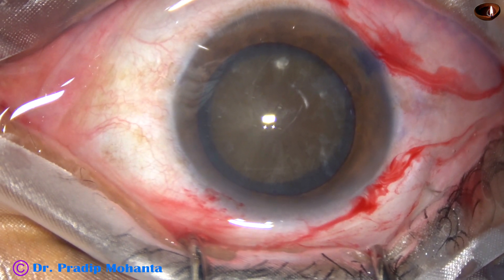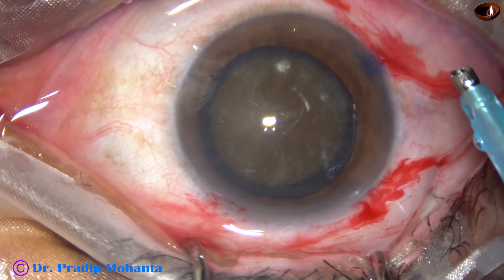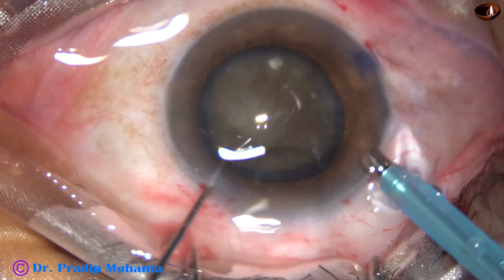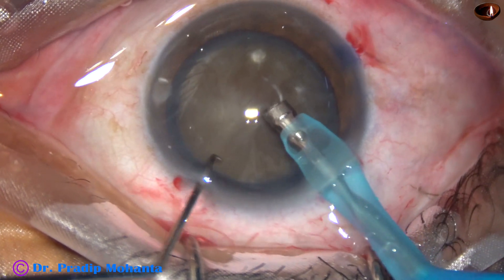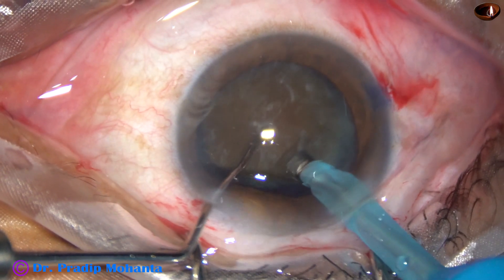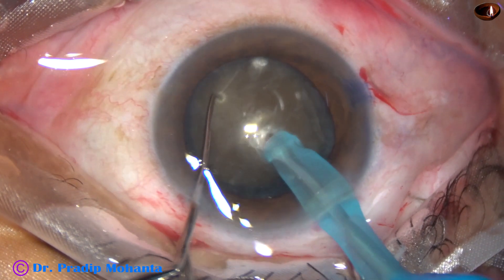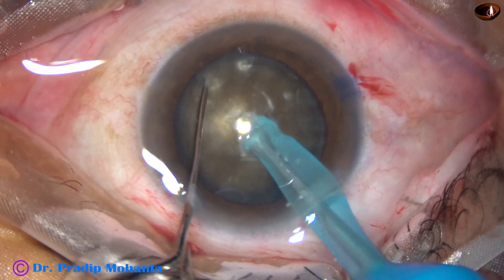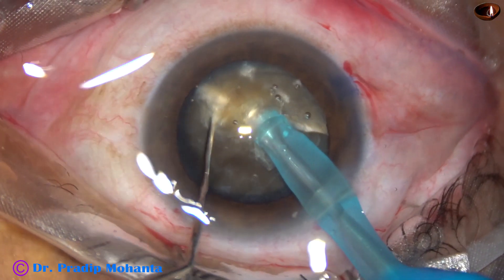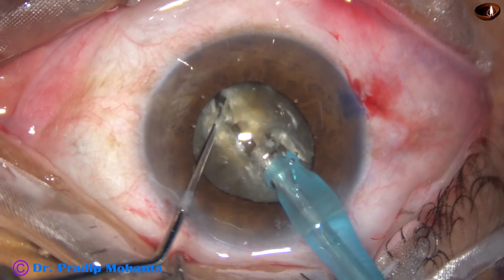The tip of the FACO handpiece is going to be introduced. In this case, I have exposed the tip a little more because the cataract is very hard. I want to use my technique, which I call submarine chop. The tip goes into the substance of the nucleus, goes through the nucleus. The chopper supports the anterior surface so that the lens is not tilted. And here it is — chopped into two large parts.